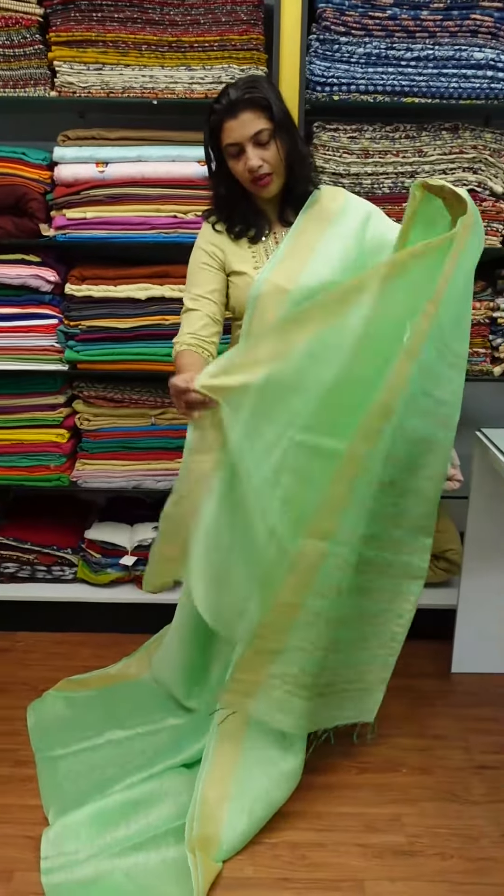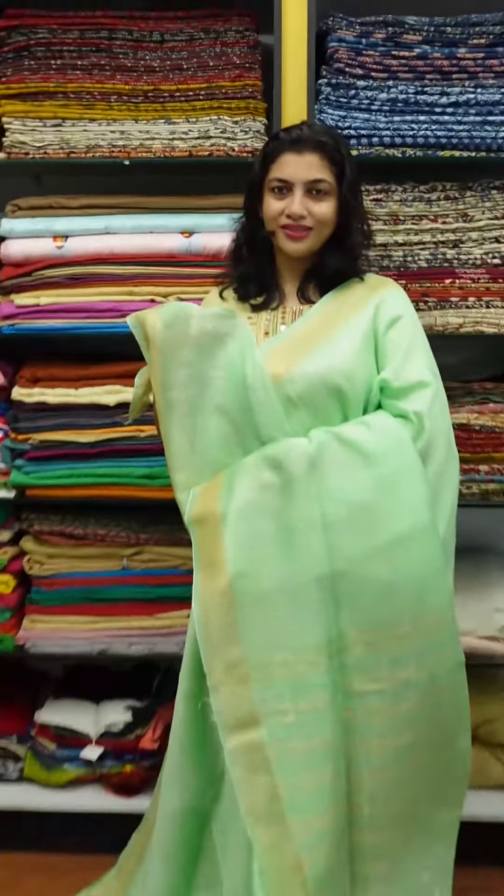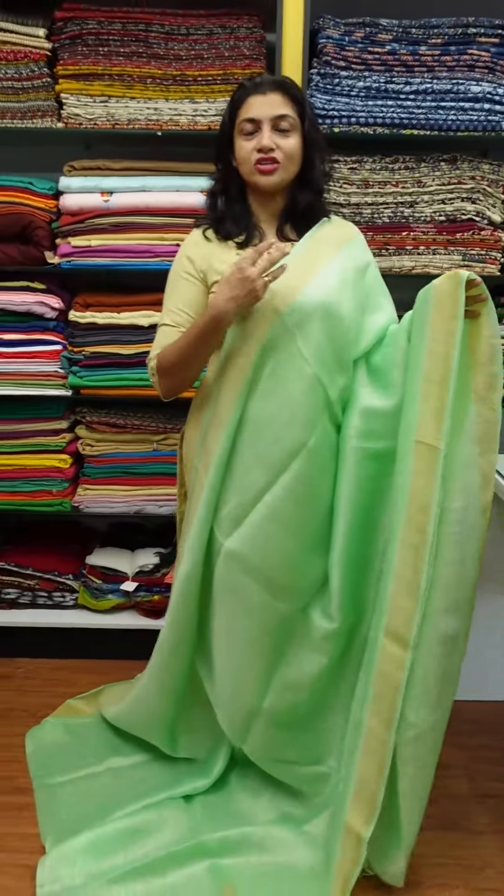It is plain. The blouse piece is plain. It is a full blouse. This is a full blouse. This comes in green and also pink — it is a pink jewelry.